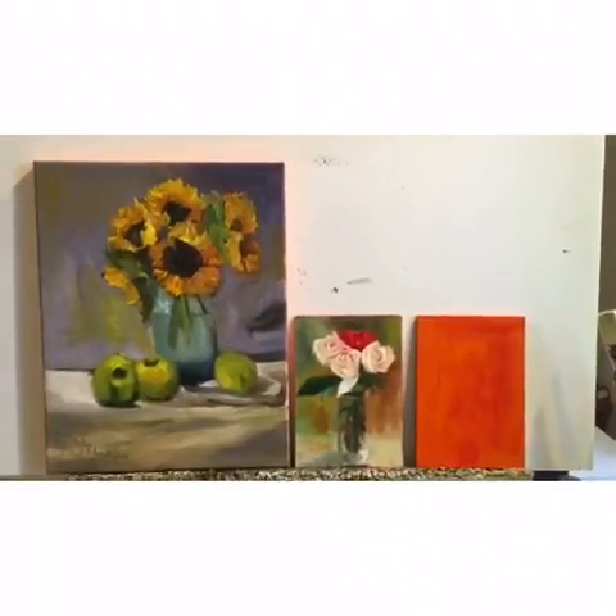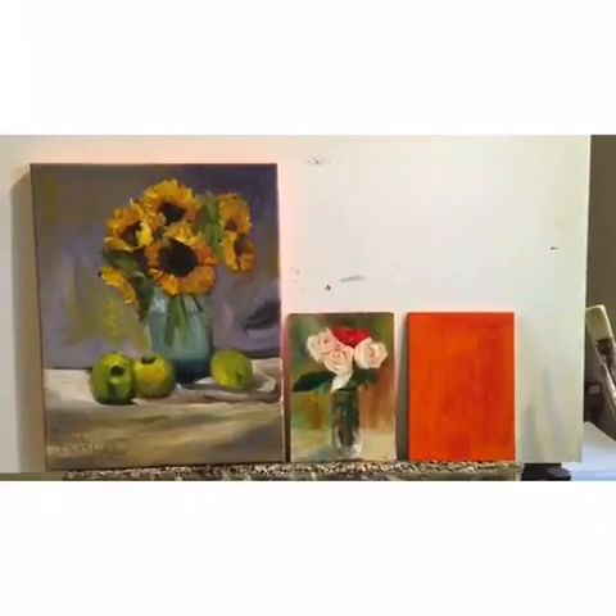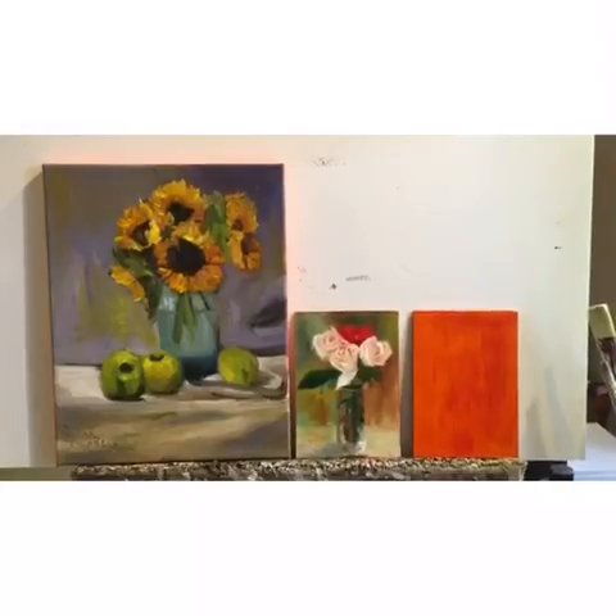Whenever complementary colors are used together it adds a lot of visual excitement. I'll talk more about different grounds in another video, but just wanted to check in with you. Have a great day!